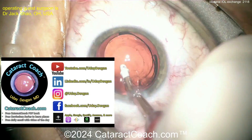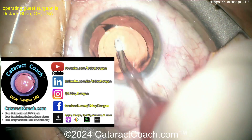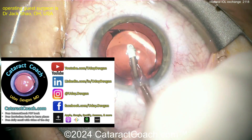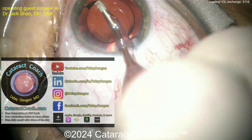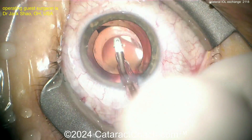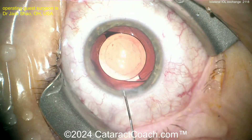Check out cataractcoach.com — our teaching website. Sign up for the free daily email and check out all the resources: the free book, the curriculum series, and definitely the CataractCoach podcast. It's so good.